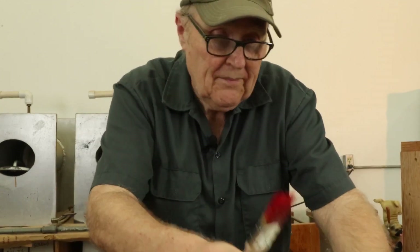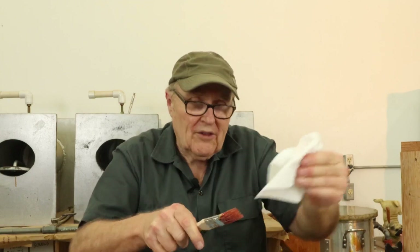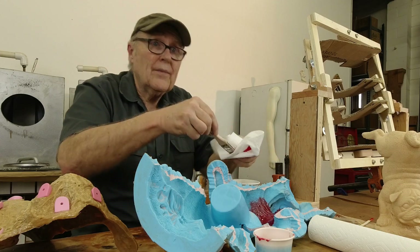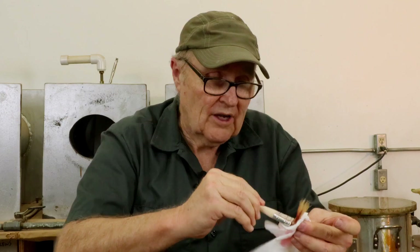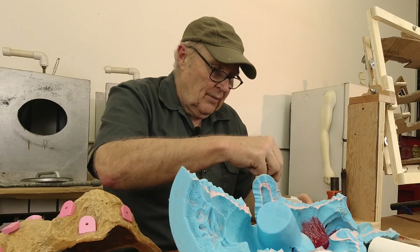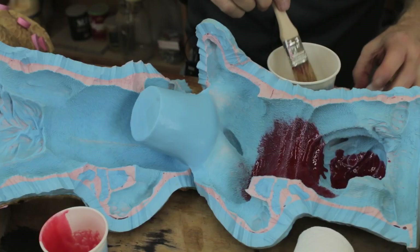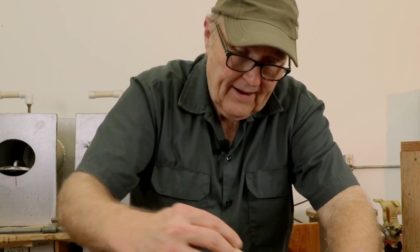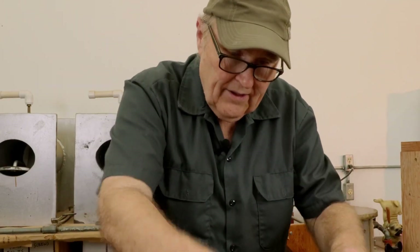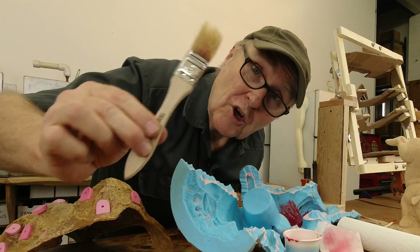I don't want to ruin this brush. So I'm going to squeeze out the resin, and I'm going to dunk it in acetone and clean it. Acetone is a solvent for most urethane resins. Check the brand you're using and check what the manufacturer tells you is the cleanup solvent for it. But in the case of this particular manufacturer's resin, it is indeed acetone. All right, that's clean or clean enough. This brush is dirt cheap, and that's the way I like it. I love dirt cheap anything.